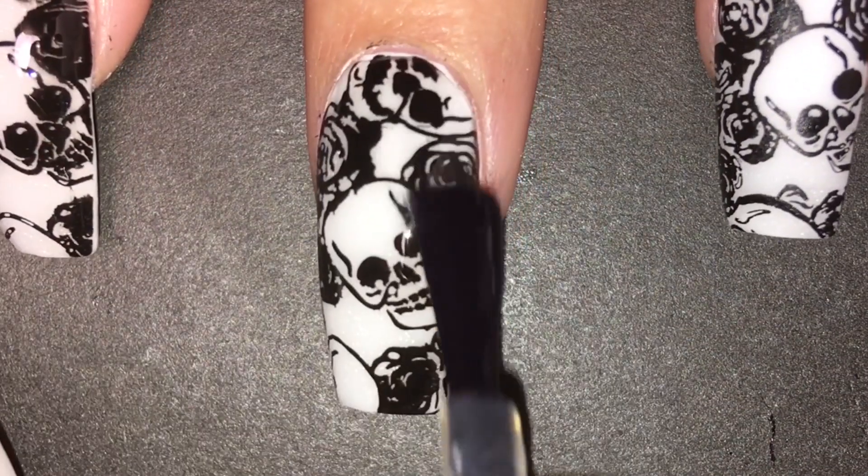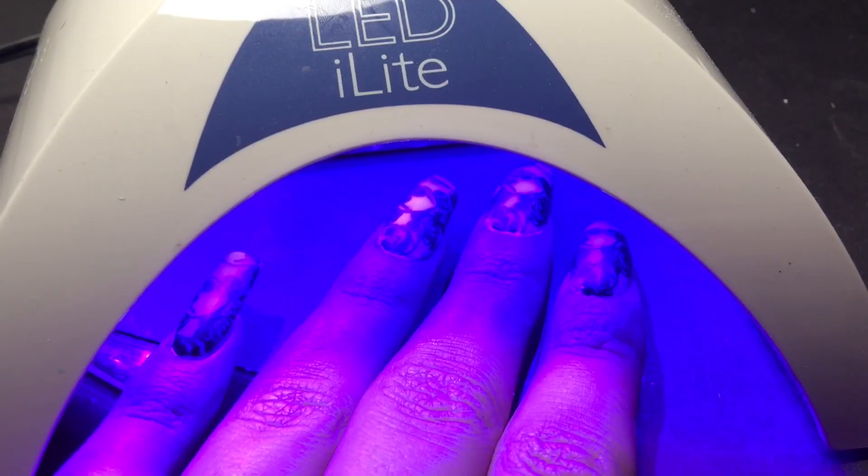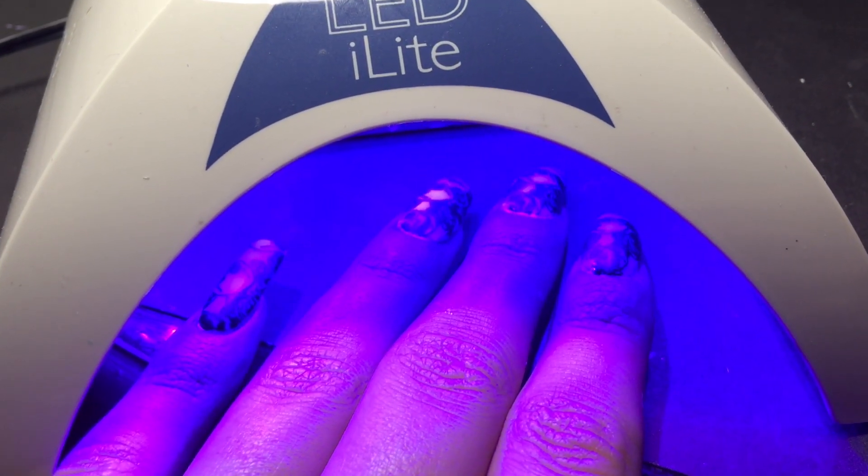Then I just applied a matte gel top coat to seal it in, and cured that in the lamp for 30 seconds too.